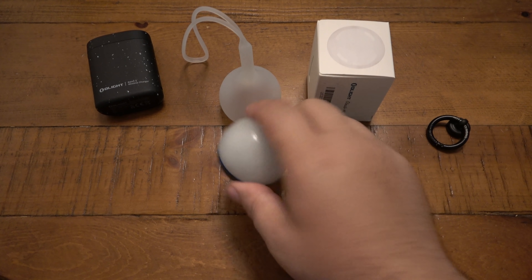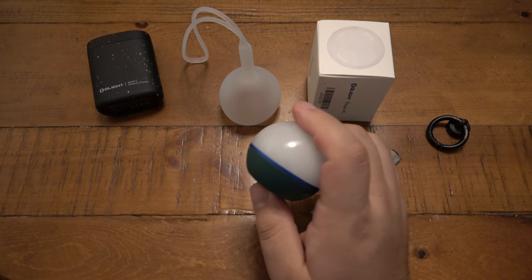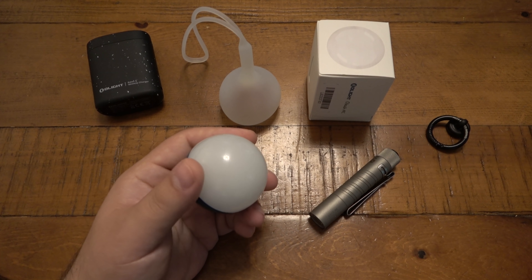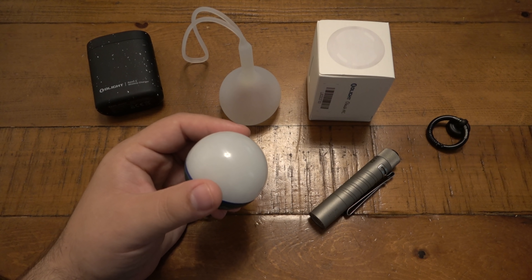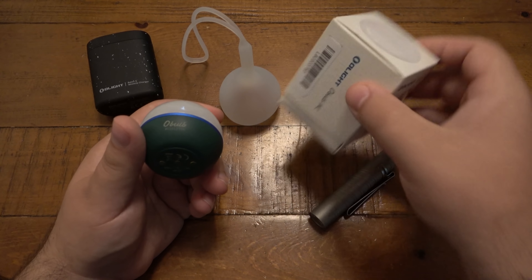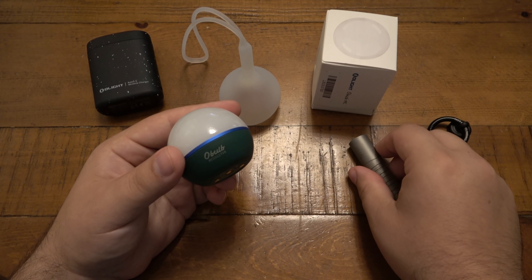My wife has really loved these O-Bulbs. When I first got one, I thought it was kind of cool but just like a push light — there are so many cheap dollar store push lights that have been around forever. But these are actually a really good version of that. They're becoming super popular, and they came out with their new multicolor version, which I'll show in a second. I want to compare it to the old one here, which is my wife's.